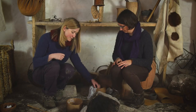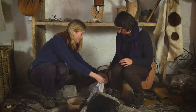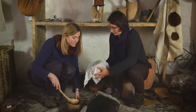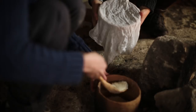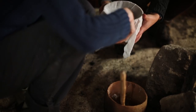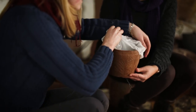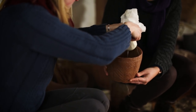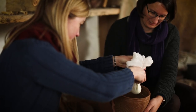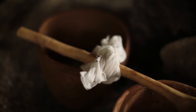Now we need to strain the whey away from the curd, so we're going to use this linen cloth and put it over this pot to catch the whey. The pot is actually still quite warm, but I'm going to use this spoon to scoop off the curds and ladle them onto the linen. And so that's the whey draining off now. We'll leave it suspended on the edge and come back in a couple of minutes.